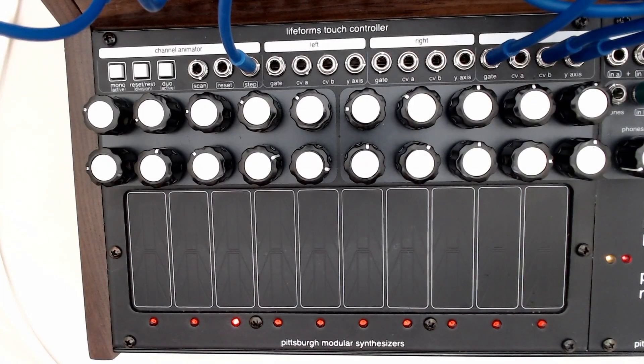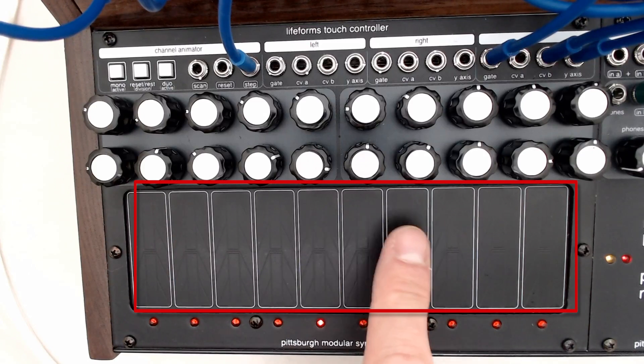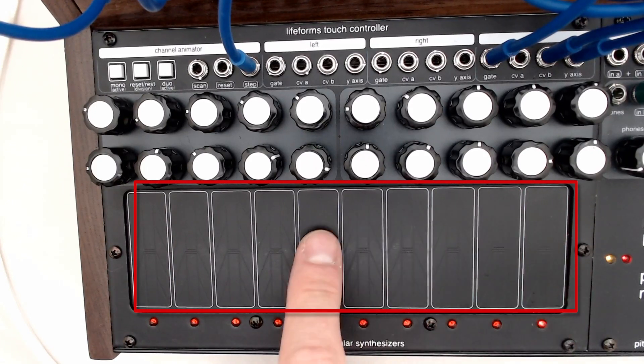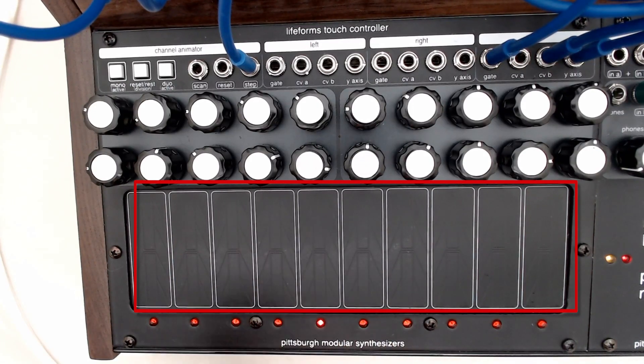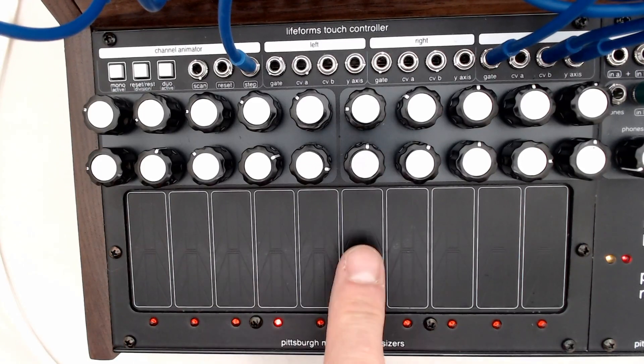The touch controller can be utilized in a few different ways. The pads can be performed manually, or you can automate the process using the channel animator. The channel animator adds some sequencing and some movement to the touch controller. But first, let's talk about manual performance.